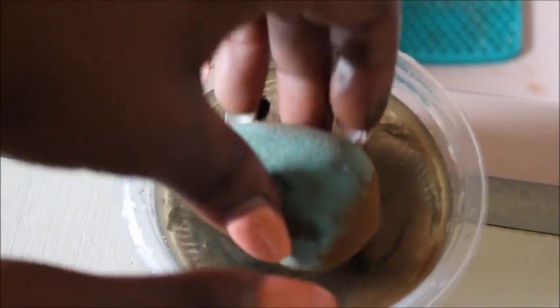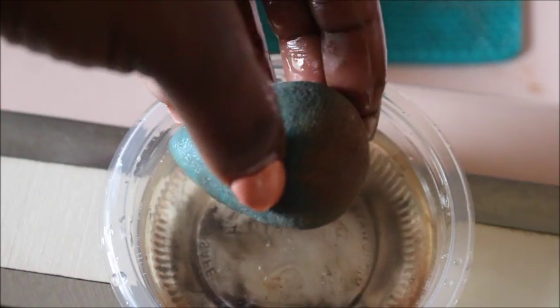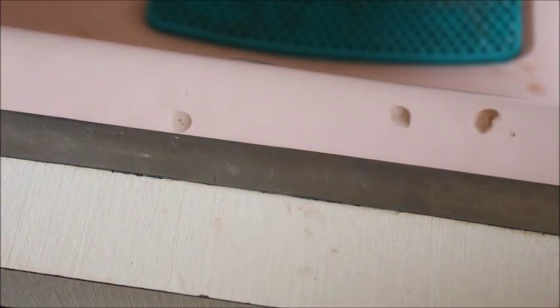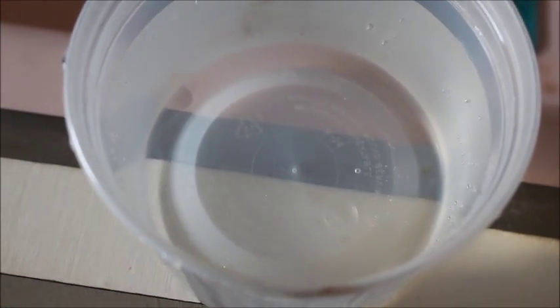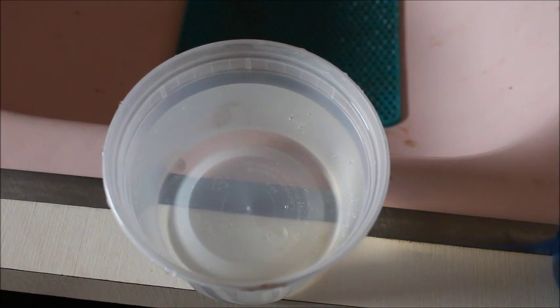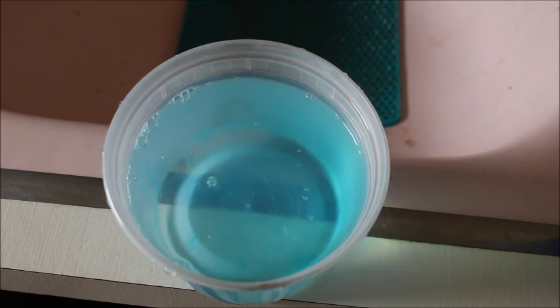Take your beauty blender and do the same thing — dip it into the water with the olive oil, let it coat, and then wring it out. You can let it sit off to the side while it soaks. Now with the hot water, we're going to add the Dawn dish soap.